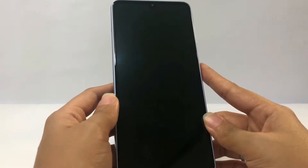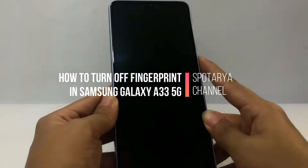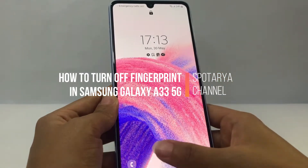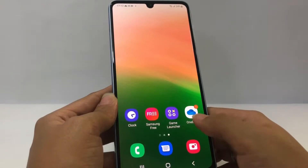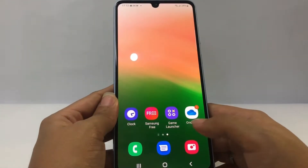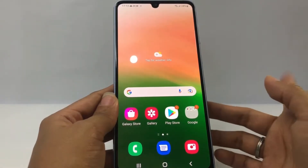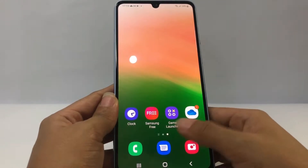Hi guys, welcome back to Spot Area channel. Today in this video I'm gonna show you how to turn off fingerprint on the Samsung A33 5G. But as always, before you continue this video, I hope you like, comment, and subscribe to support this channel, and don't forget to hit the notification bell. So without any further ado, let's get started.